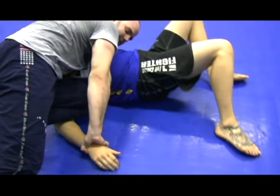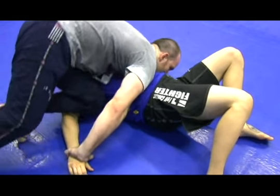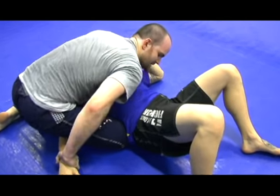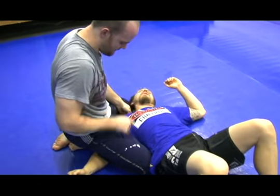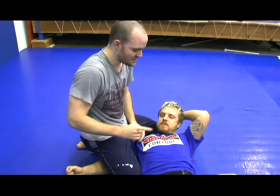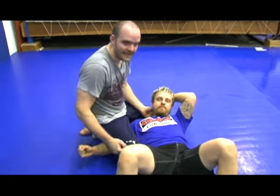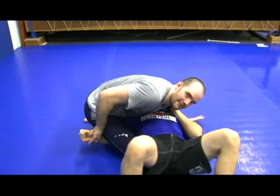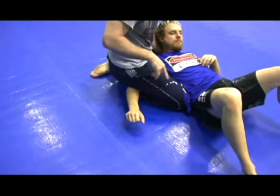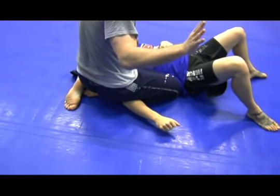Now I'm grabbing that wrist as I switch my knees. So what I'm doing here is I'm having a point of control where he can't actually turn away from me, and he can't actually turn into me either. That's as long as I'm holding his hand, but if I release and then grab and sit back down, now I've got that control and I don't even have to use my hands at all.